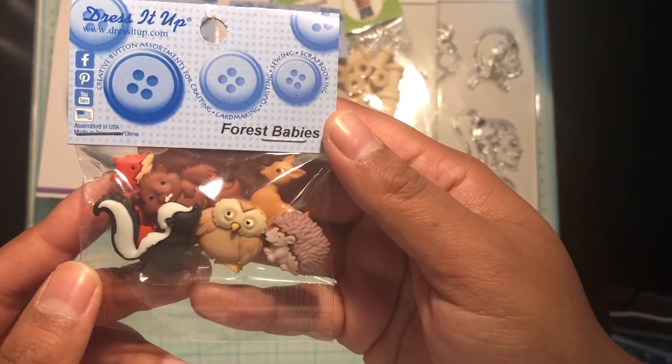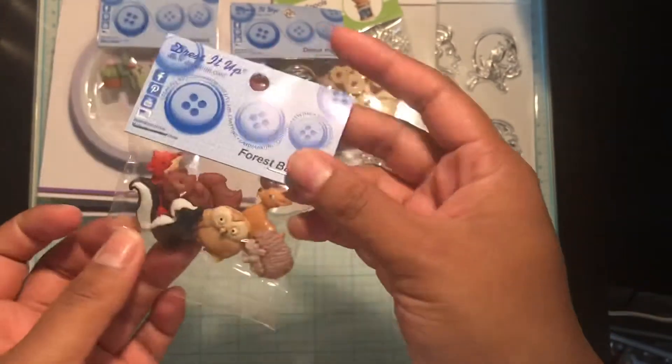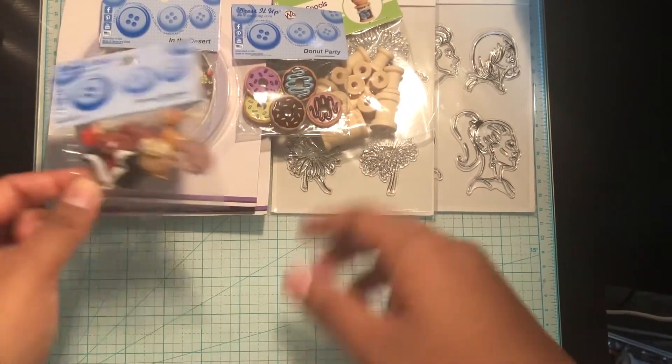Then I got the Forest Babies, which are all the woodland animals. I thought for fall projects this would be perfect, and this was also two dollars.